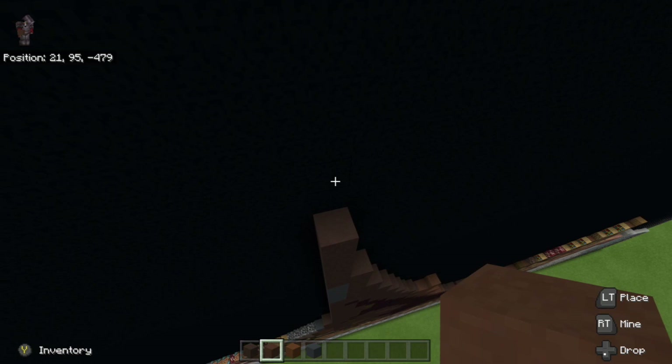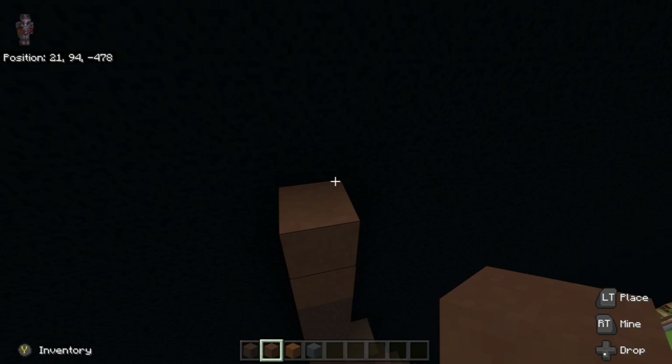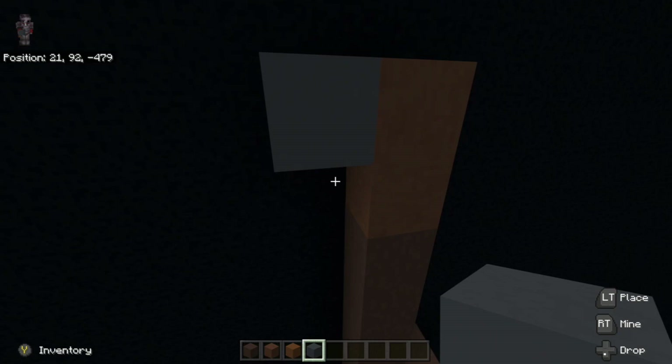So next thing we're going to do on top of the gray terracotta, we're going to take our brown terracotta and go up two — one, two. To the left of it, we're going to take our gray concrete and go down two, and then go down two more — one, two — just to make sure it's all right.